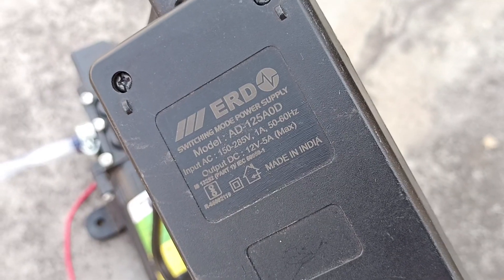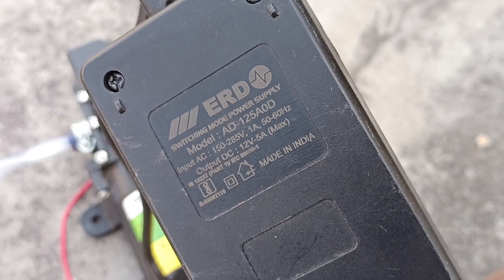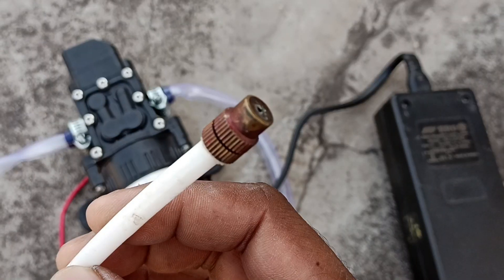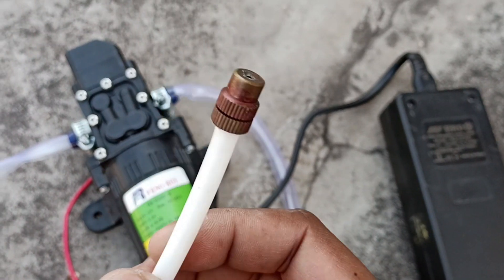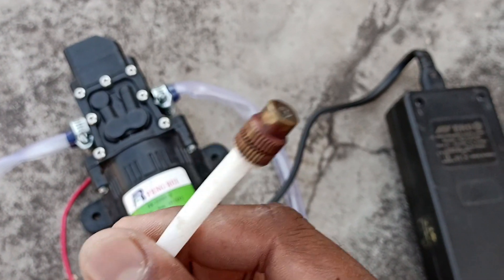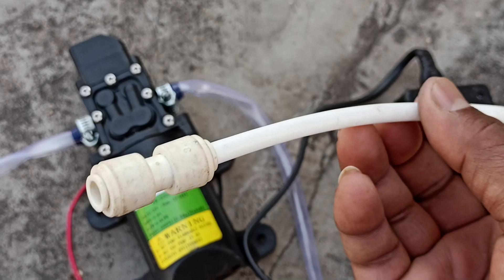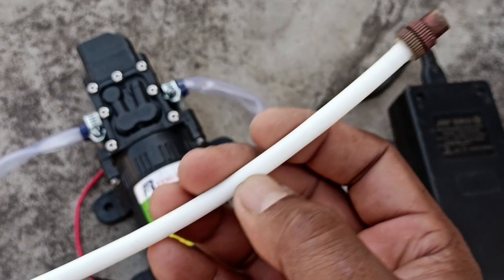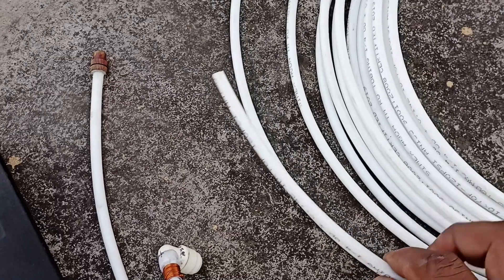If you have a motor that is 12V, you can also use 4–5V. In addition, I have made this attachment which you will get easily. This pipe is also bought from the shop. You can purchase it from the market, and this pipe is going to be very long.